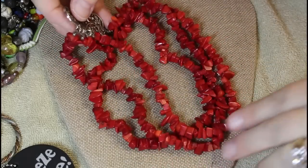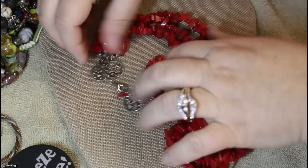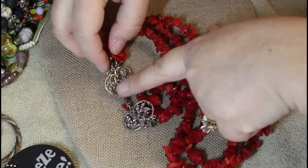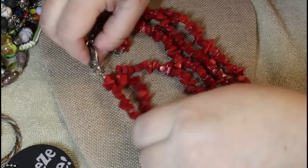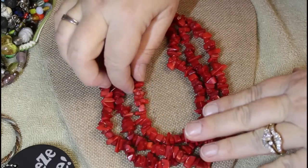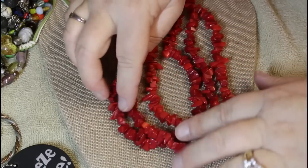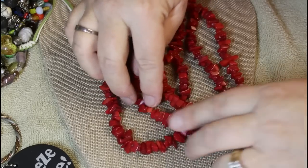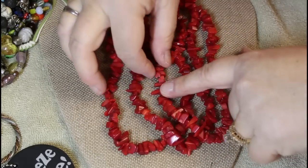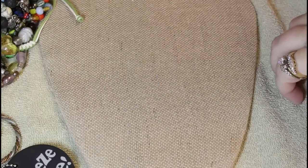Do we think this is coral? Look at the findings — these look like leaves, kind of a squirrely ivy thing going on. It's triple strand. I'm thinking coral — there's a little hole here and a little bit of white, a little bit of black. I'm really liking that.